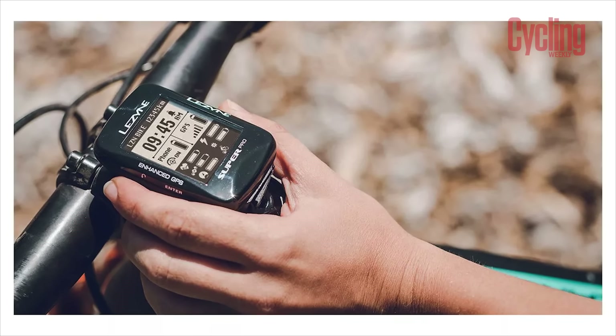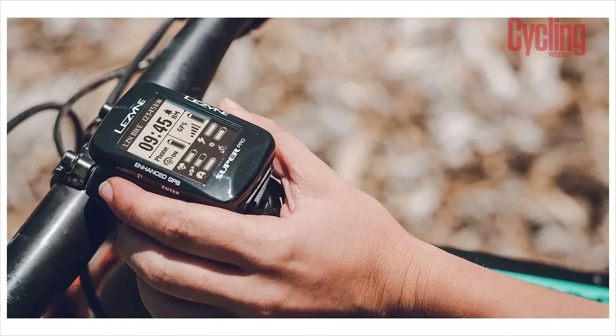For serious or performance-based cyclists that are on a budget, I think this makes for a really good option as it comes in at around £135. But once you've shopped around, you can normally find it for a little bit cheaper.